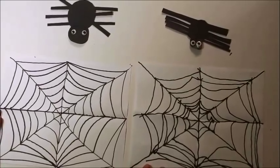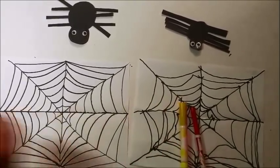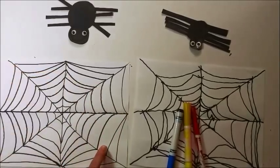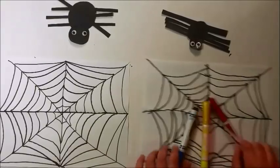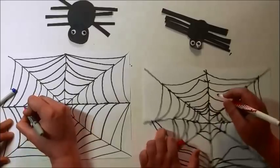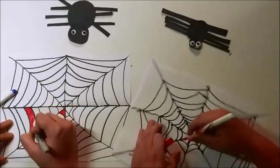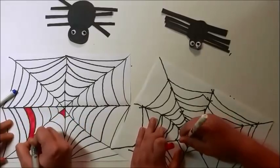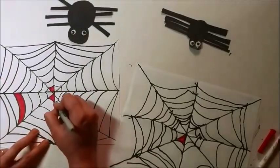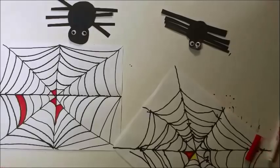So our spider webs are ready, but we're going to make them even more beautiful. We're going to use some primary colors — red, yellow, and blue — and we're going to color our web, but pick only a few pieces of the web to color. These are primary colors — the most basic colors, and with these colors you can make pretty much any other color, that's why they're called primary. You can pick as many or as few spots, as long as you use three different colors.